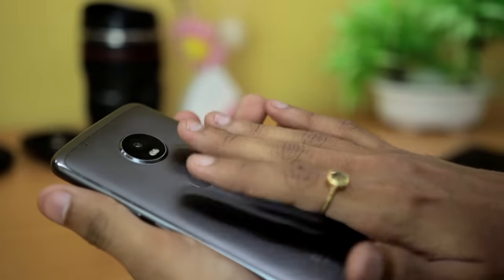What is thermal throttling? When your phone feels warm — when your CPU feels warm — the system slows it down and your performance is reduced. This prevents the phone from overheating completely, but your performance will drop. To fix this, you need to find out what is causing the heating.